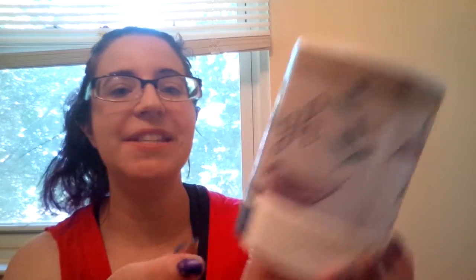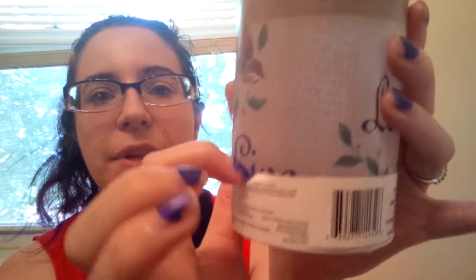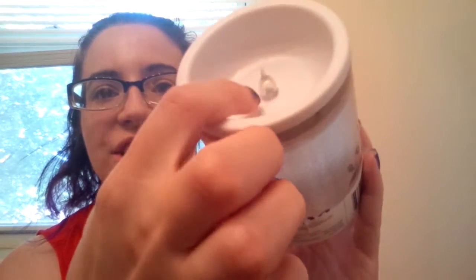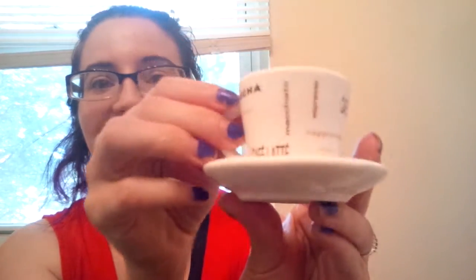First up is a little LED candle. It says 'Laugh, Love, and Live' — it's still in the package so it's a bit hard to see, but it has little birds on it and it's kind of sparkly. It's battery operated, so you just put a battery in and it lights up. I thought this would be really fun to have out on the table on the deck, but you could really put it anywhere, like up on a shelf.